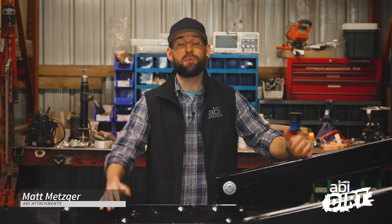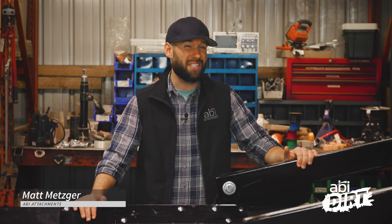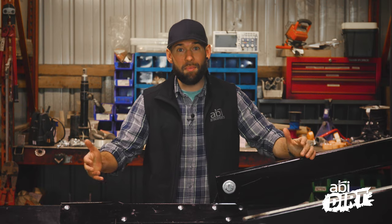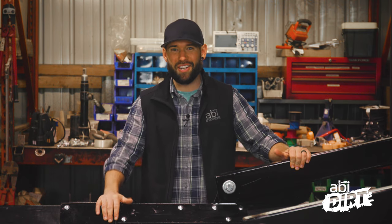Hi, everyone. Matt Metzger here with ABI Attachments. Welcome back to another episode of the ABI Dirt. You might be able to tell that things look a little bit different today. Our friends in engineering left us a manure spreader to play with, so today we're going to make the best of a situation of having a manure spreader half torn apart in the middle of the R&D shop.